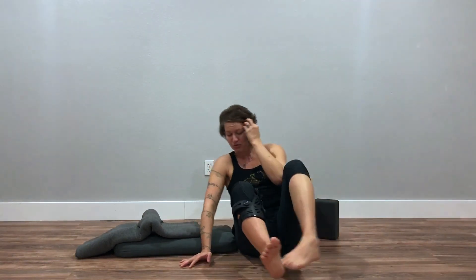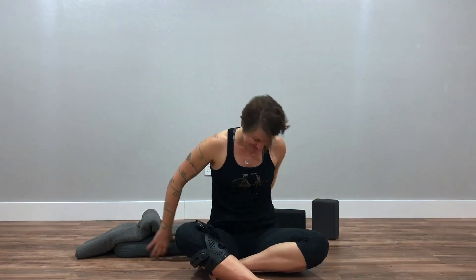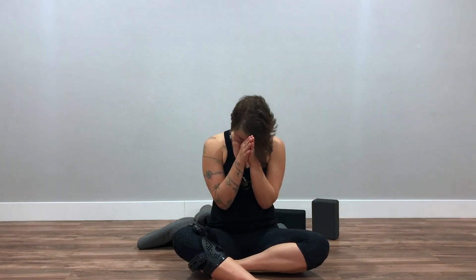When it's time for you to move, do so slowly. I'm going to let the video stop, but stay and rest as long as you're able. Thank you for practicing with me today. Good job.